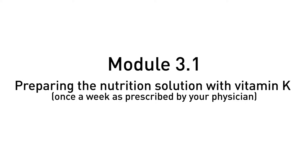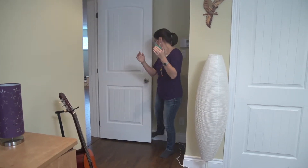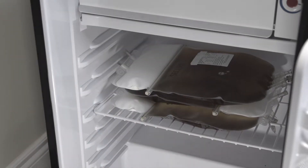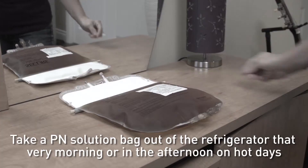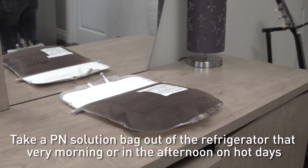You are now ready to prepare the PN solution with vitamin K once a week as prescribed by your physician. We remind you that you must keep the solution in the refrigerator and take it out on the same day it is administered, or in the afternoon on hot days. Do not expose the PN solution bag to sunlight.